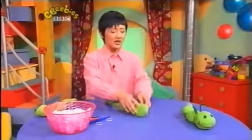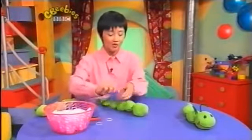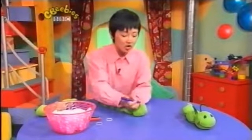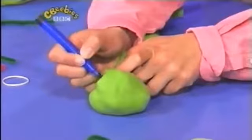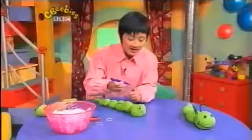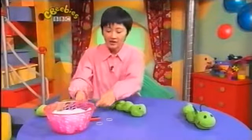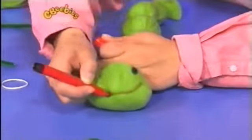Now, what do we need here for our caterpillar? I think it needs some eyes. So I've got a blue pen here. I'm going to draw two eyes — one here and one here. There we are. And I think this caterpillar is quite happy, so it needs a big smile. There we are.